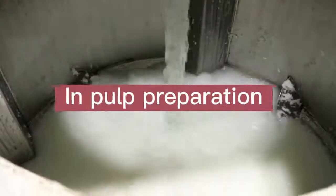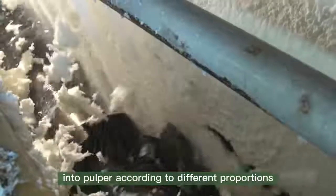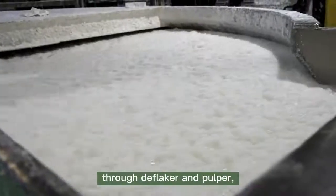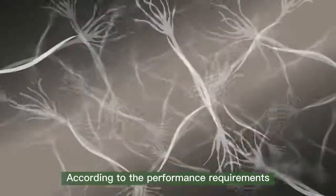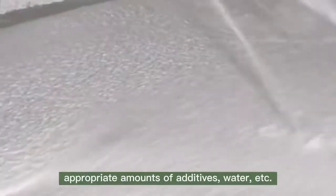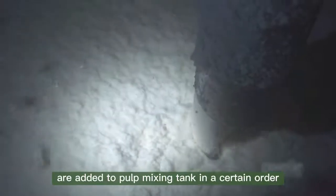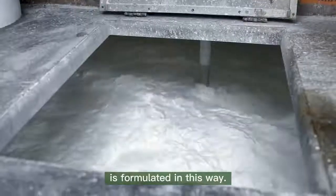In pulp preparation, different plant fiber pulp board and water are first put into a pulpier according to different proportions, then processed into cotton-like pulp through a deflaker and pulpier. It is then transferred to a mixing tank by pump, where appropriate amounts of additives, water, etc. are added in a certain order to formulate the slurry required before production.